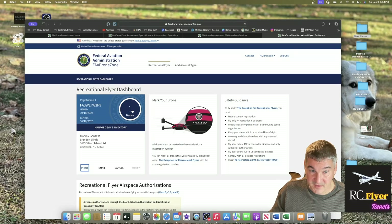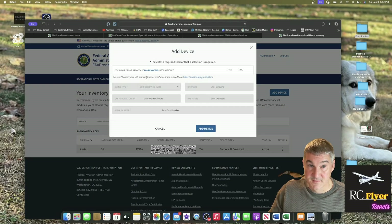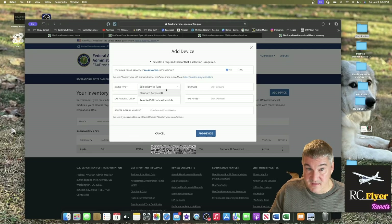I already have one device registered — I'll click on it. It's my DJI Avata because it's over 250 grams, so I have to have it registered. It does have Remote ID broadcast. I'll hide the serial number in the video. The next thing you want to do is add a device. When asked if your drone broadcasts FAA Remote ID information, select yes. For the type, it's a Remote ID broadcast module — not a standard Remote ID that's built in, but the broadcast module.